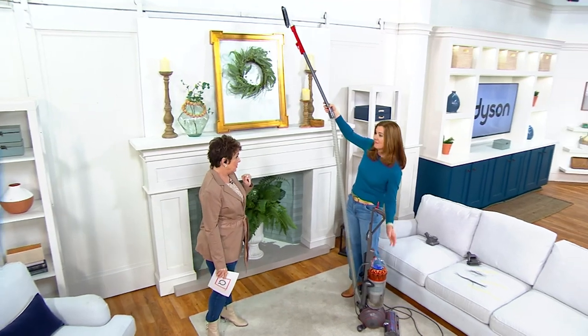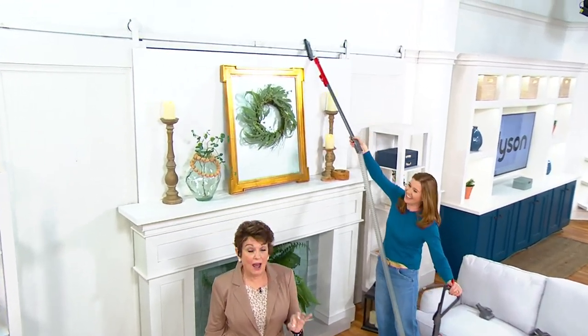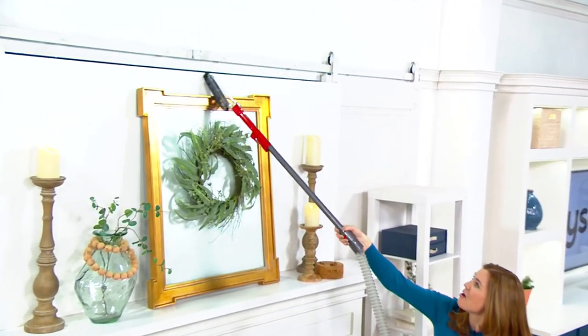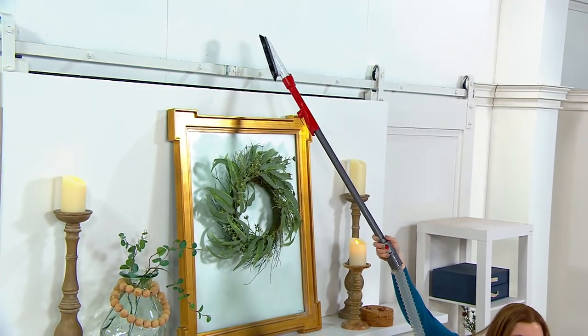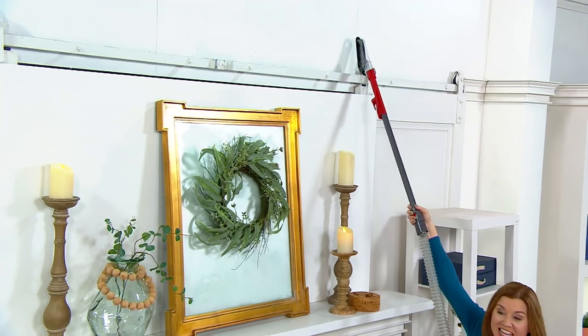We have about 4,400 units available, and this really is floor-to-ceiling cleaning. I can leave the weight of the vacuum on the floor, lift this wand that stretches 15 feet, and clean everything up high.